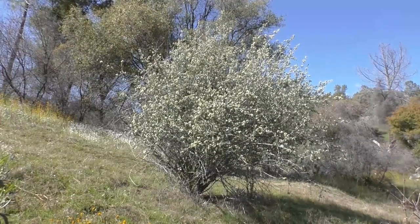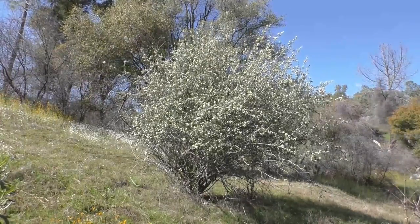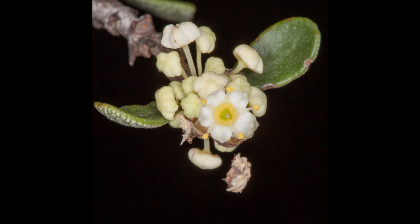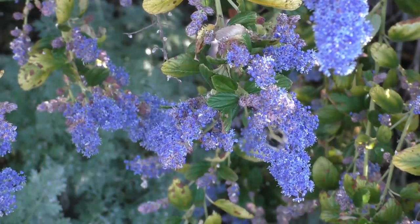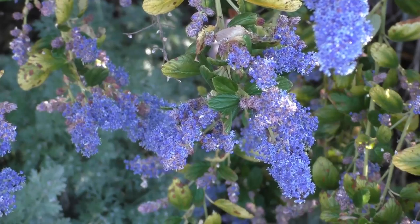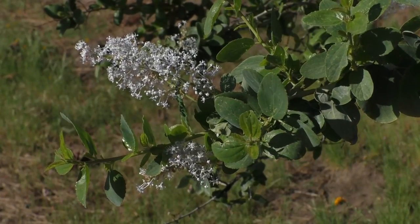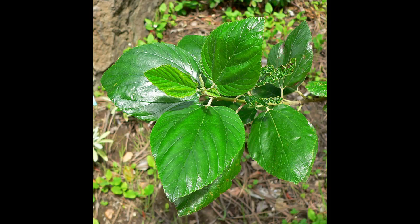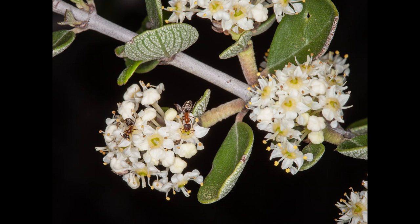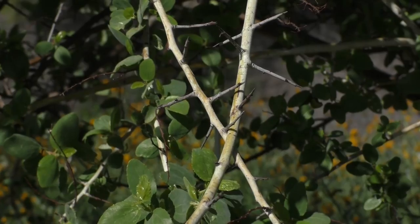Most species are evergreen; however, some species adapted to cold weather are deciduous. They have profuse tiny flowers produced in dense clusters, mostly blooming in early spring in a wide range of colors from white, greenish white, pale gray, pale blue, dark blue, and indigo. Many species have intensely fragrant blooms. Their leaves vary in size and shape and can appear glossy to woolly, deeply crinkled to fairly smooth, and stems vary from flexible to stiff with some producing sharp thorns.